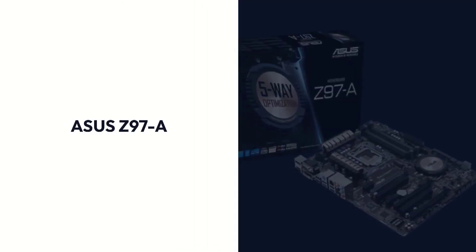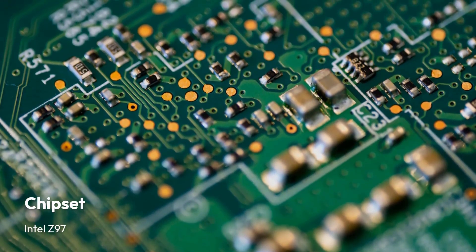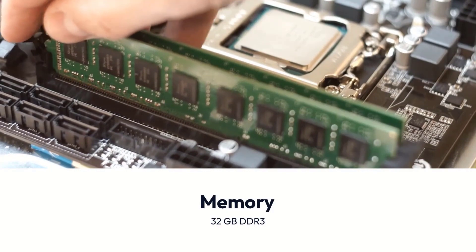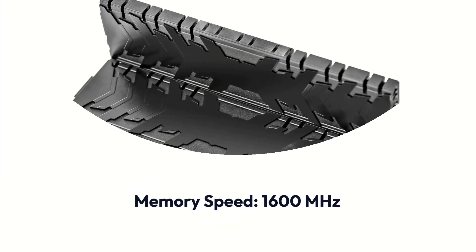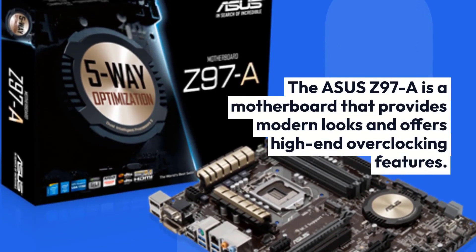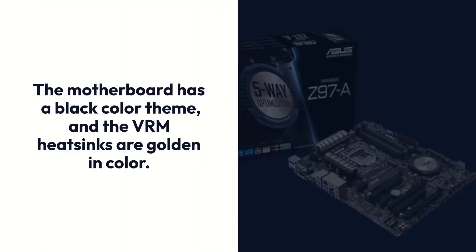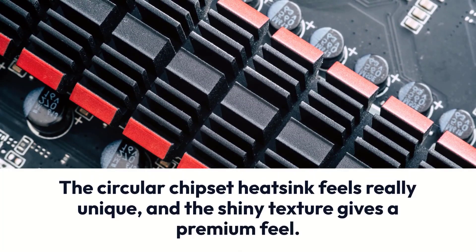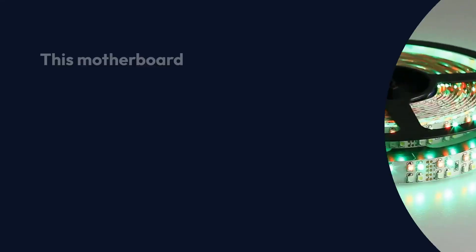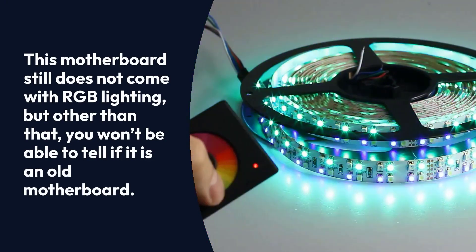ASUS Z97A Specifications — Brand: Asus, Chipset: Intel Z97, Socket: LGA1150, Form Factor: ATX, Memory: 32GB DDR3, Memory Speed: 1600MHz. The ASUS Z97A is a motherboard that provides modern looks and offers high-end overclocking features. The motherboard has a black color theme, and the VRM heatsinks are golden in color. The circular chipset heatsink feels really unique, and the shiny texture gives a premium feel. This motherboard does not come with RGB lighting, but other than that, you won't be able to tell if it is an old motherboard.